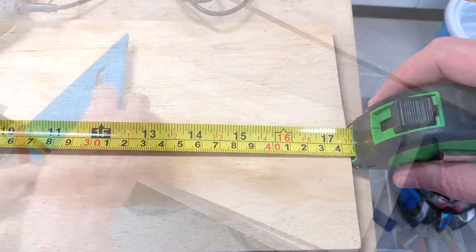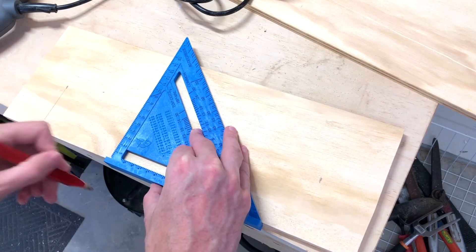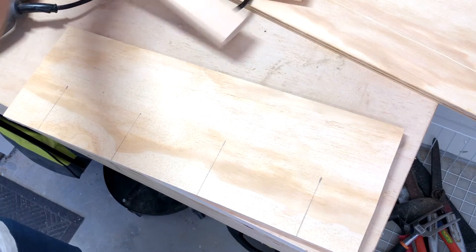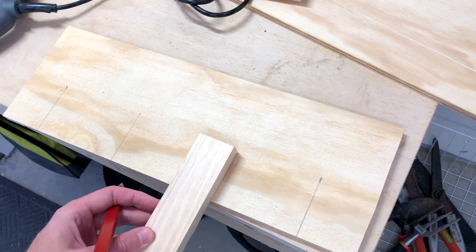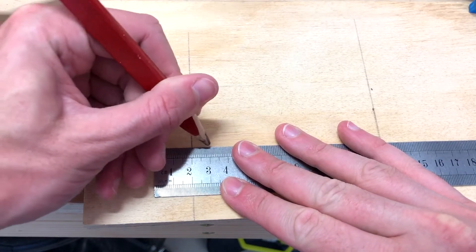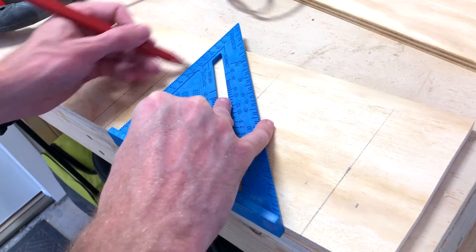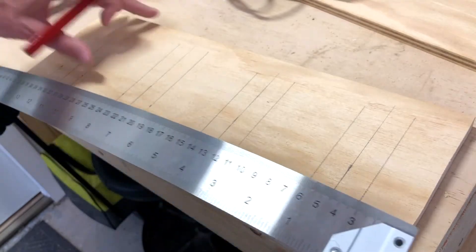So we're looking to cut four slots into that. Let's measure it out and square it up. Those are the centres of the lines, but from there we need to add an extra 20mm or so on each side. Then we'll just square it off on the top as well.